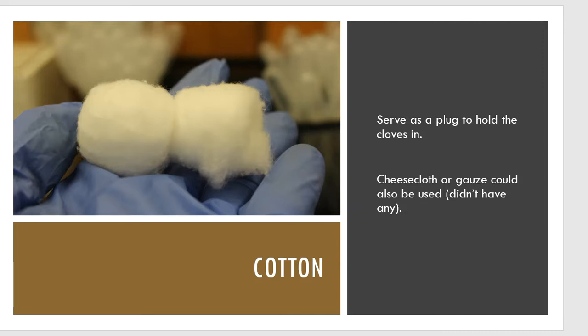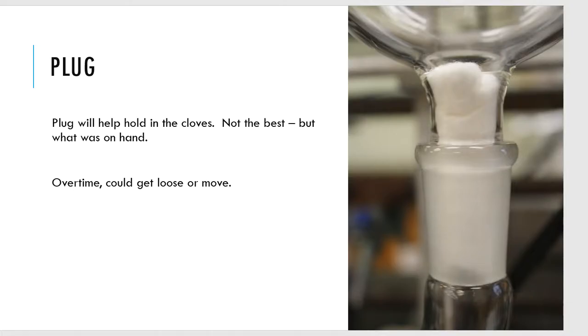I didn't have any cheesecloth or gauze in the lab that day, so cotton is what we had. On a normal day, I would have put the cloves into a sachet — like the gauze or cheesecloth tied up almost like an herb basket used for soups and stews — and crammed that whole thing down into the biomass flask so it wouldn't fall through the neck. Think tea bags.